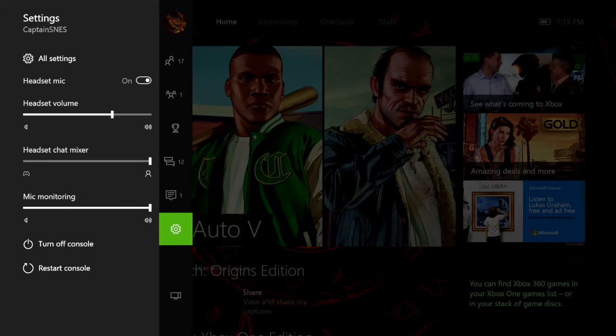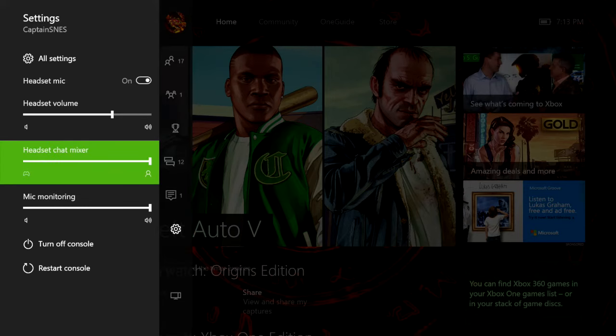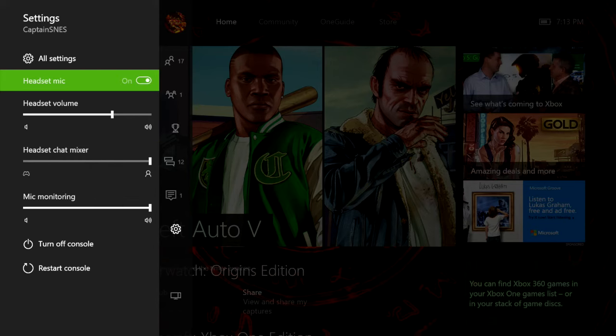So if we go to settings right here, if you have it plugged straight into your controller, you want to have headset chat mixer all the way to the little person icon — so you don't hear the game through this. With these headphones, I have the Bluetooth thing plugged into the back of my TV, so I get the game audio anyway. You want to make sure that's all the way up, your headset volume is up, and you want to have your headset mic switched to on.